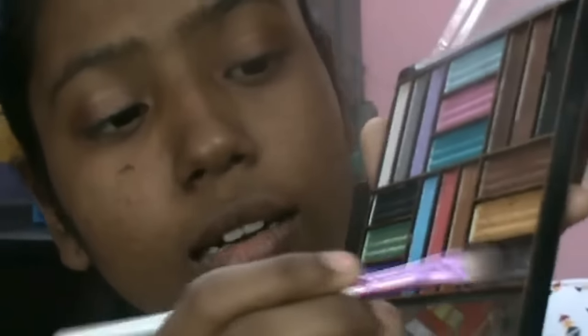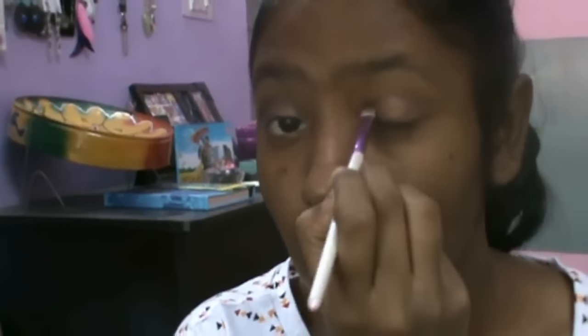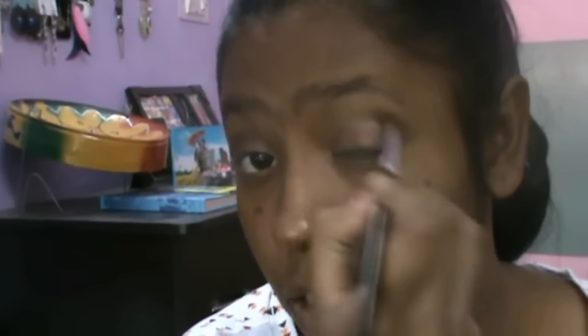Next, I'm using another flat shader brush with a really dark brown color — almost black but still very brownish. I'm going to dab it onto the outer corners of my eyes to create a little V shape, and then take that same dark brown and work it into the crease, blending it in.